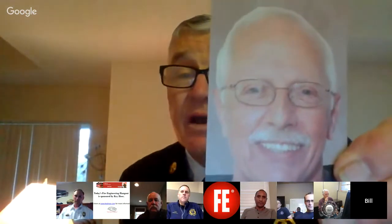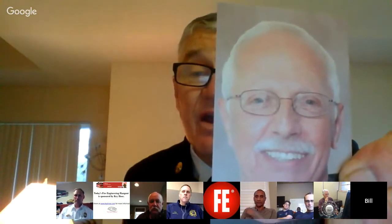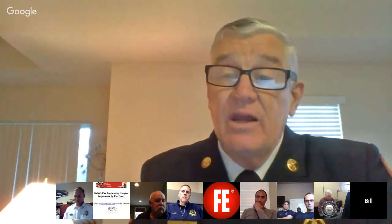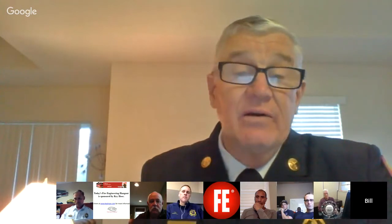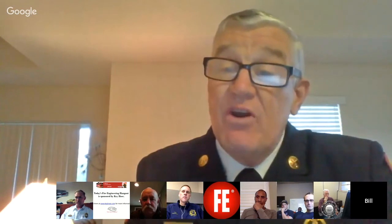We lost a giant in the fire service just recently — our brother, Greg Havel. He was a brother firefighter but also — and a lot of people don't know this — a Franciscan friar. For years he wrote the Construction Concerns column on the Fire Engineering webpage, a man way ahead of his time. He didn't want to write for the magazine; he wanted to reach out especially to our younger folks. He wrote small, indigestible, easy-to-understand bulletins you could read in maybe five minutes on a topic — almost a weekly article. He was truly the closest thing to a saint I've ever known as a mortal man.